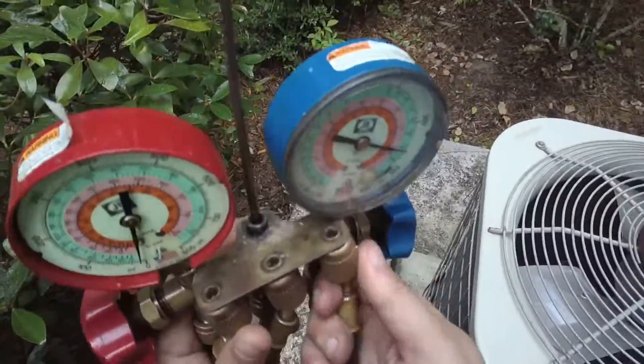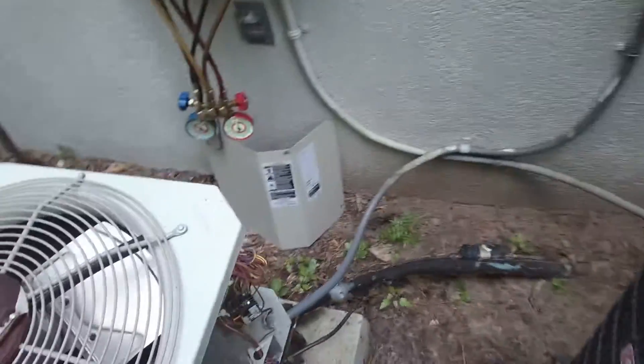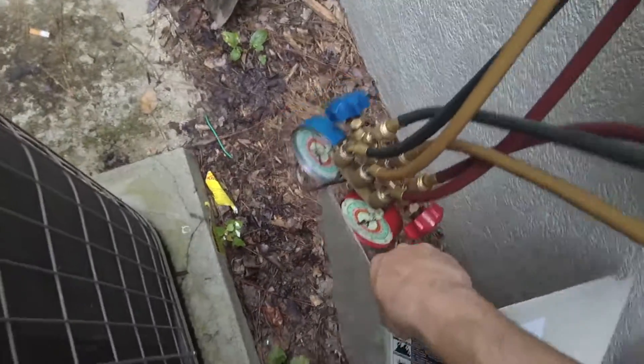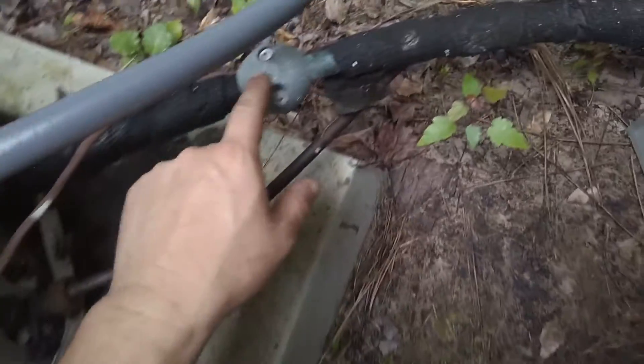Looks like we're gonna be replacing a filter dryer. I wish I could hook the high side up but the pressure is so high — it's over 500 PSI and it's a 410A unit. It could be overcharged. I'm just gonna let them figure that one out, because look, that's how they attached this — it's like a rig job, guys.